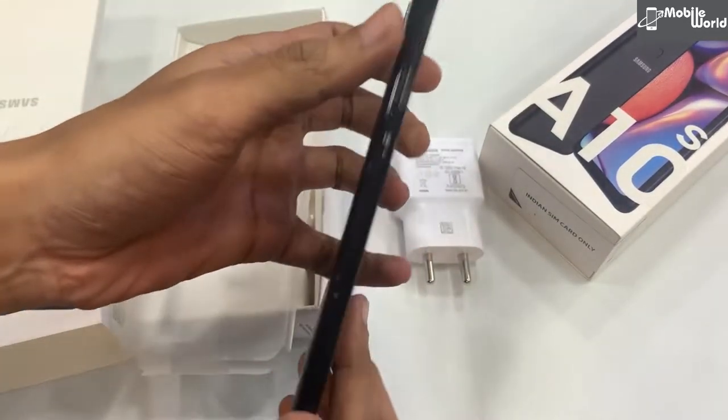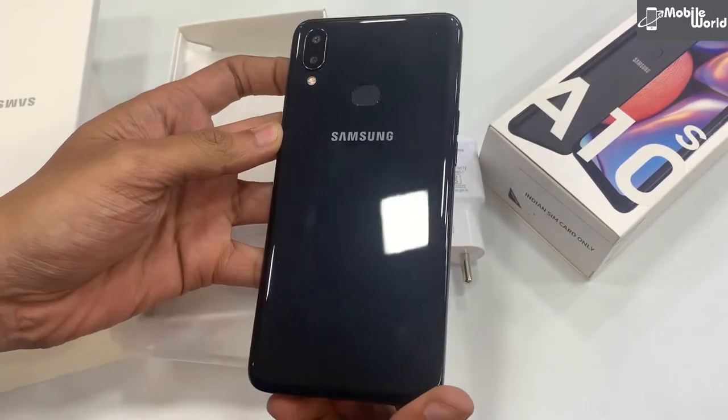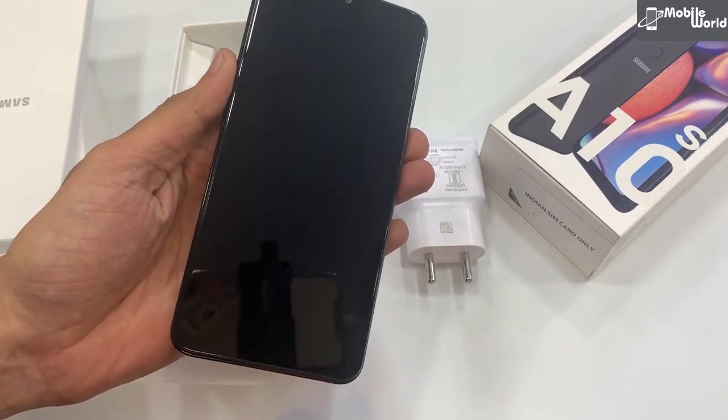फोन इस बार काफी बेहतरीन look के साथ बनाया है। यह premium black color आप देख सकते हैं — यह है Samsung Galaxy A10s।